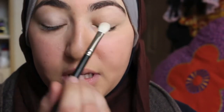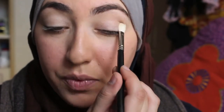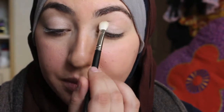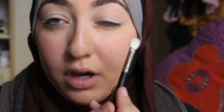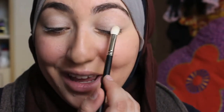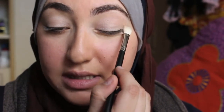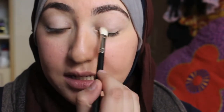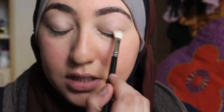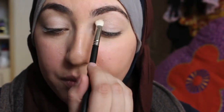Same thing on the other eye. A nice thing when you're using a light color like this or a flesh-tone color — anything pretty neutral — is that yes, you need to blend, but because it's not as harsh or contrasting as, say, a green, you don't have to blend as much. It's not taking me as long as it usually does because it's so neutral. So if you want a quick look, definitely start with a neutral base — it'll just speed up your time so much.